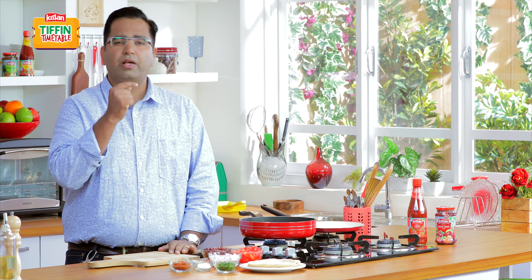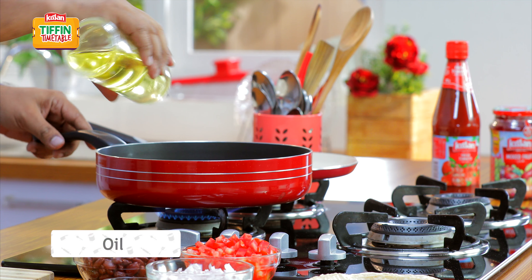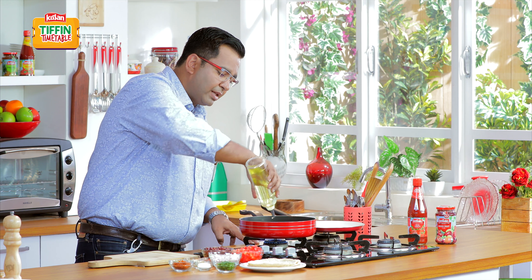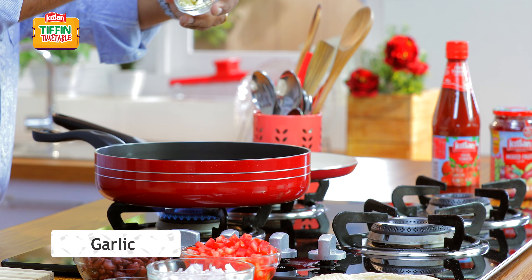This recipe is actually very quick, very simple. First, heat the pan nicely and add a little oil. All of this can actually be done the night before and kept. Add a little chopped garlic.